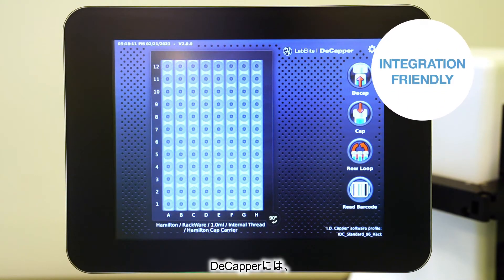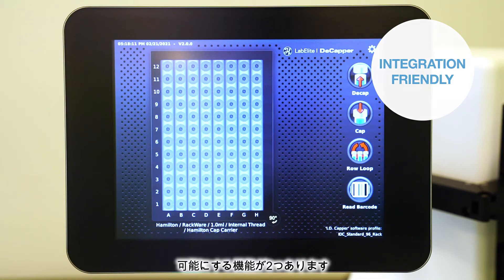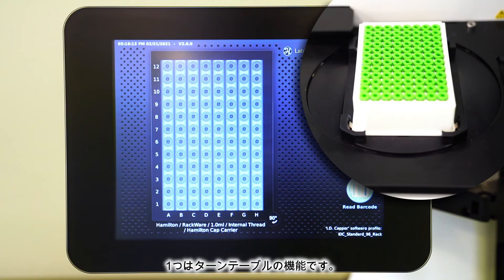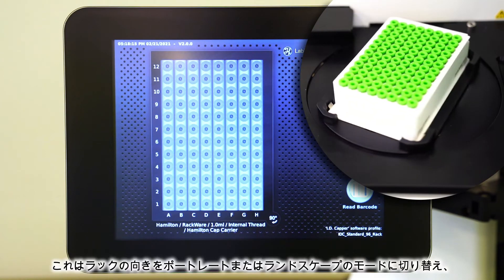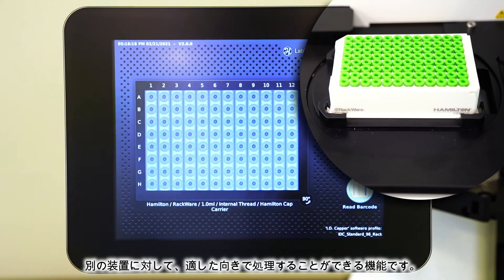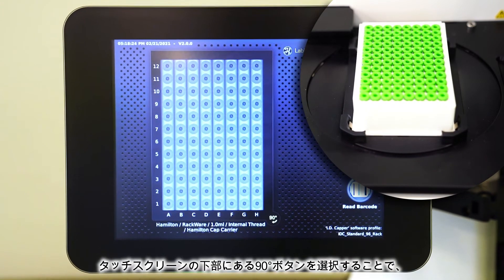The Decapper extends its superior flexibility with two additional features which allow seamless integration with other automation. First is the turntable feature to process tubes in either portrait or landscape mode, allowing for the use of a handoff device. As you can see here, at the bottom of the touchscreen, there is a 90-degree button.